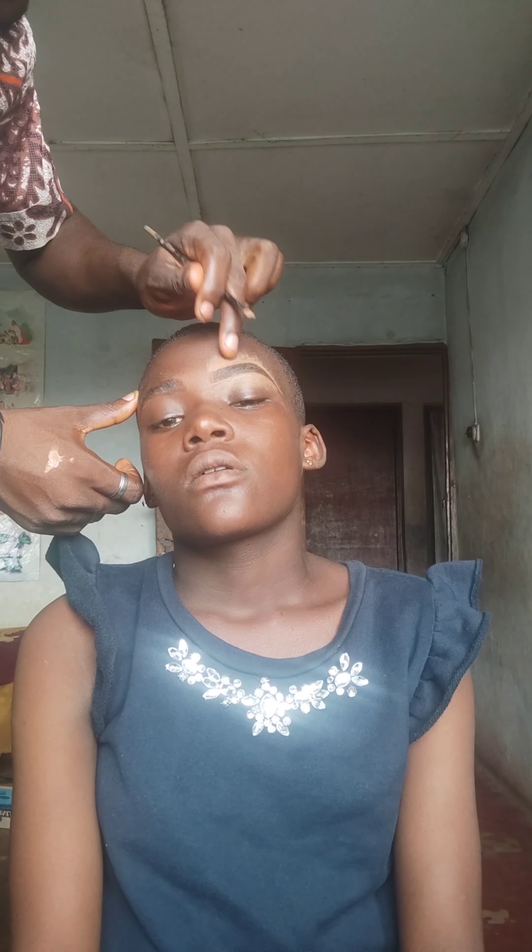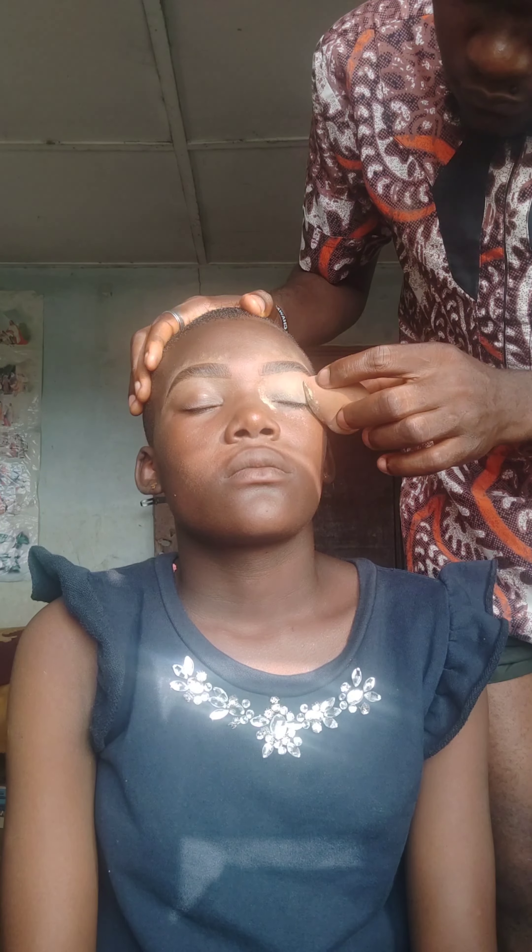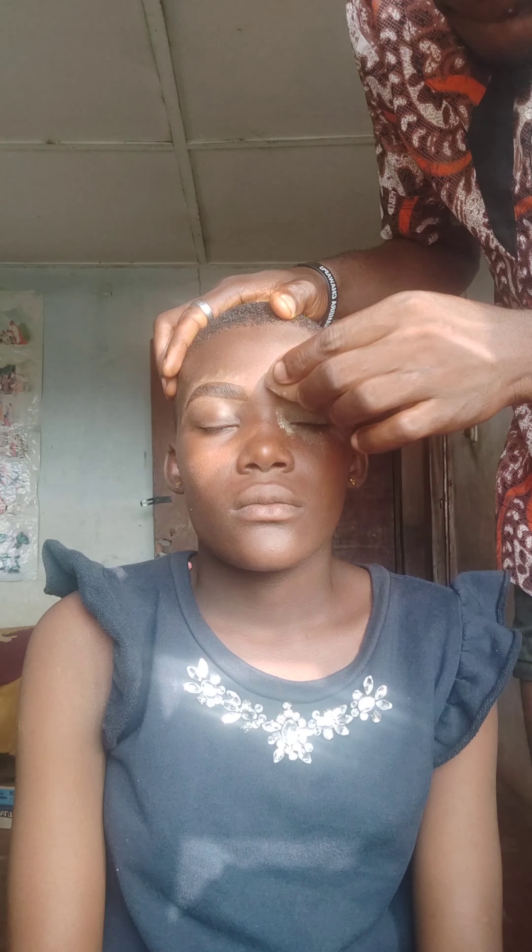I want that arc to be curved — not too sharp. Make it curved, then drag the concealer upward and blend the edges. This concealing method is actually very important when you want to do your brows before your full-face makeup.